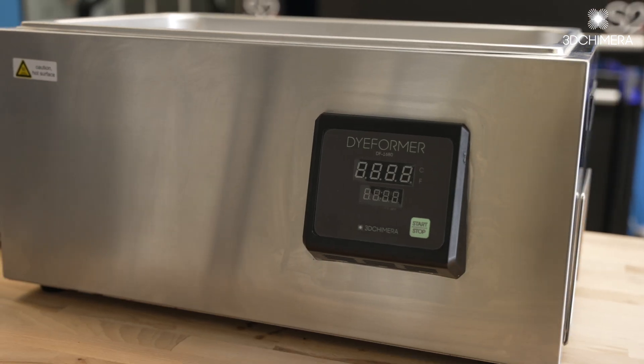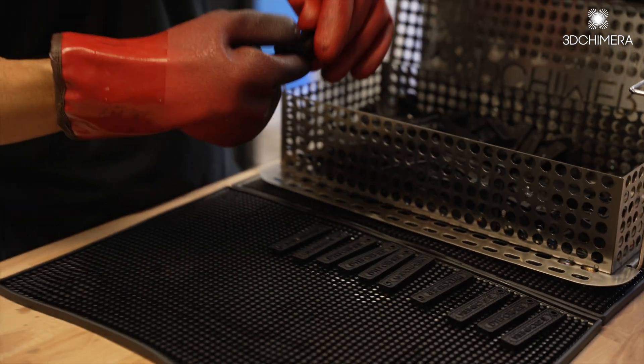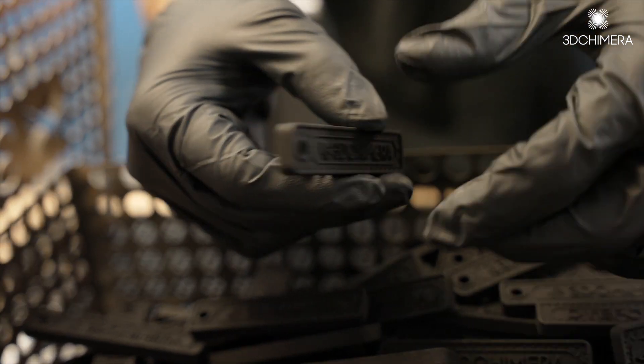The dieformer was designed to take the guesswork out of dyeing parts with our one-button operation. By controlling the temperature, the volume of water, and our proprietary mixture of dye, we're able to guarantee that results are consistent and repeatable every time.